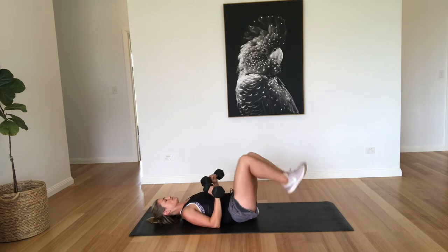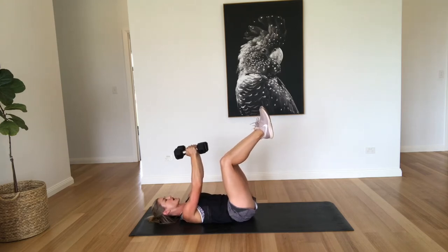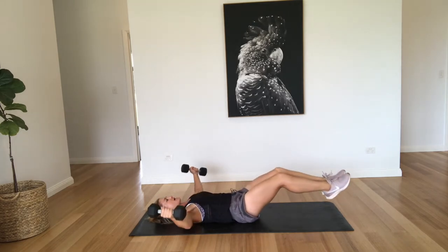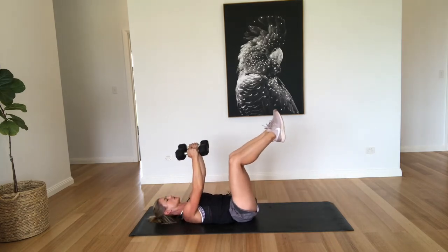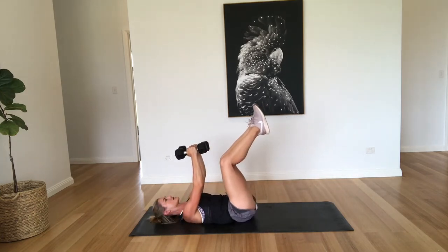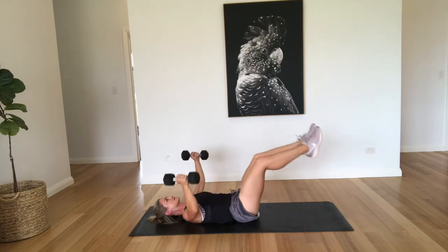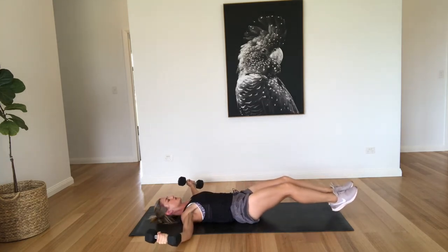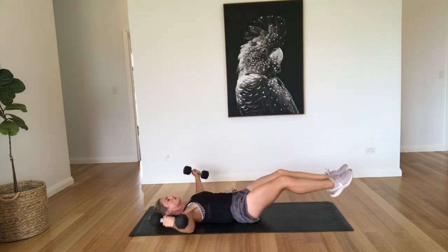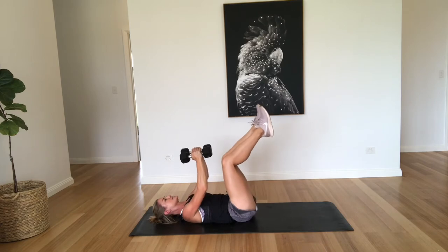All right, so we're coming down. We're going to do a fly with a leg raise, slightly knees bent. We're just going to come out and then squeeze together, nice and controlled. Two, three, four, five. Focusing on keeping that belly button pulled in towards the spine. Seven, eight, nine, last one, and ten. Good work.